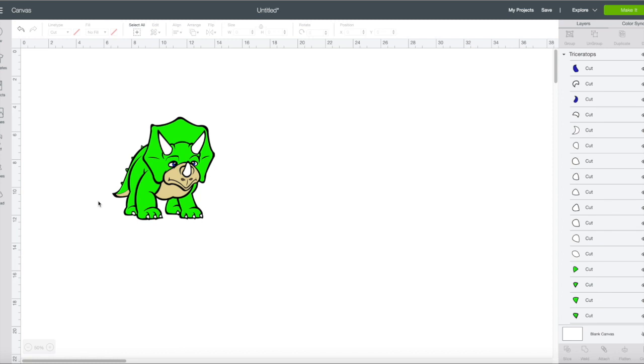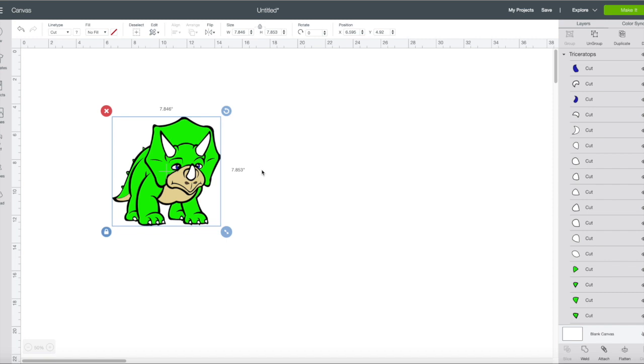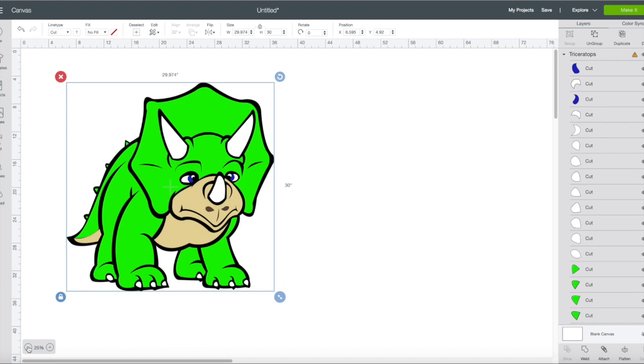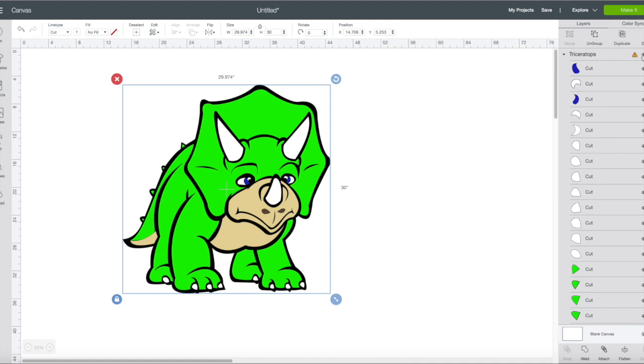Today I'm going to show you how to get this Triceratops and cut him up so that way you can make him into a standee. Once you've uploaded your Triceratops, you're going to want to resize it. You can do that by pulling on the corner or by going up to the height field and adjusting it. Let's make him 30 inches. The Cricut won't let me cut it out because there's a triangle warning, which means there are pieces that are bigger than the mat. I'll show you how to take care of that.